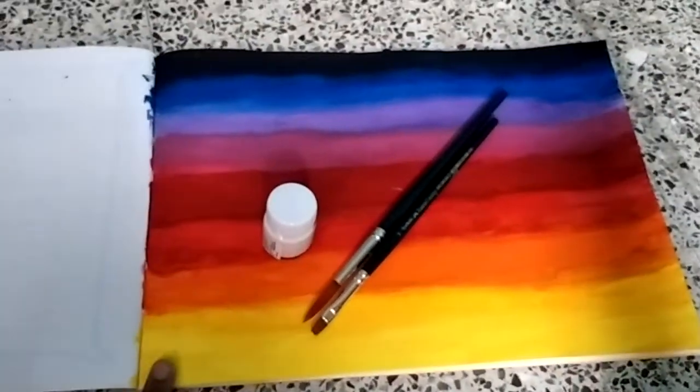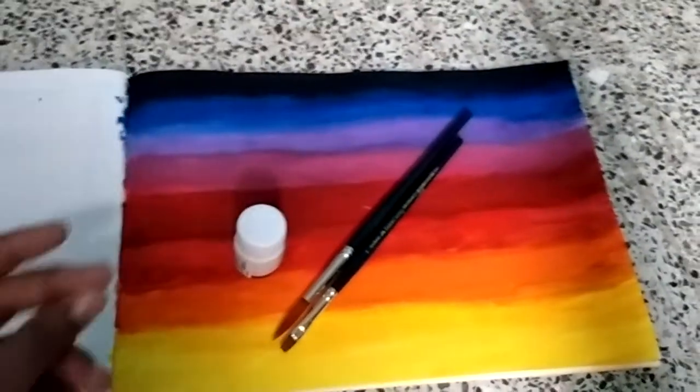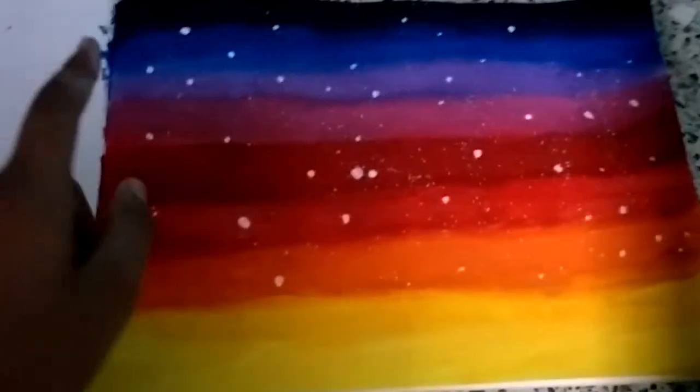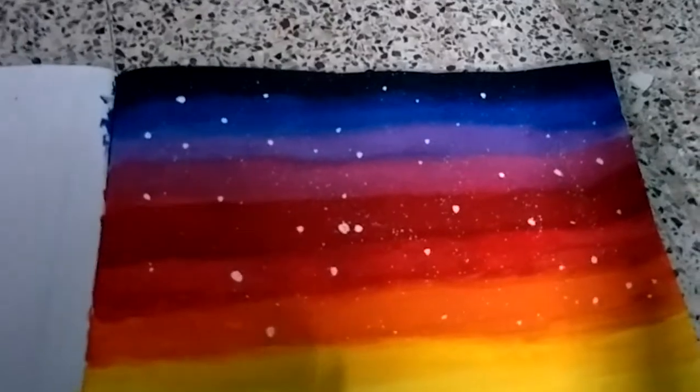At first let's do the stars, then we'll go with the next part. So yeah, we have completed our stars. Next we will go with the black building part.